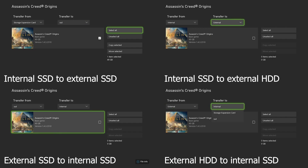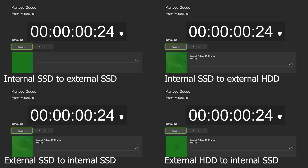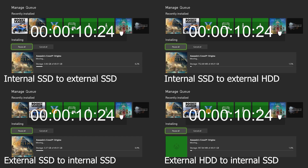In my original Xbox Series X video, which you can find right up here, I had this clip, this short segment where I showed the transfer speeds of moving Assassin's Creed Origins from the internal storage onto a USB SSD or a USB hard drive. And then I showed the loading test as well. All this was with Assassin's Creed Origins.